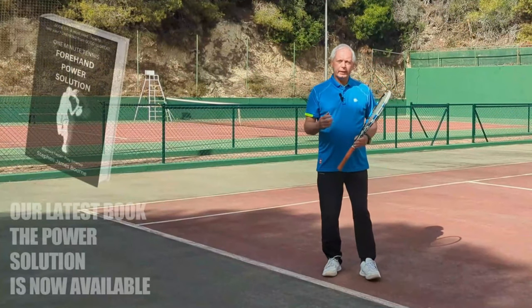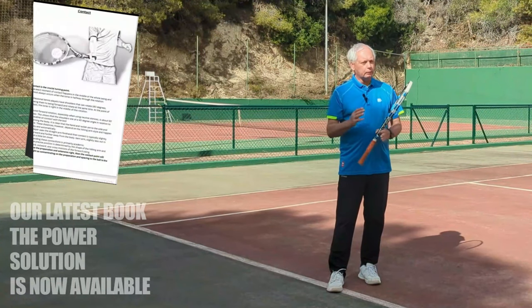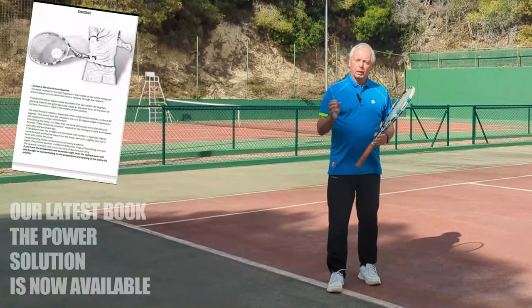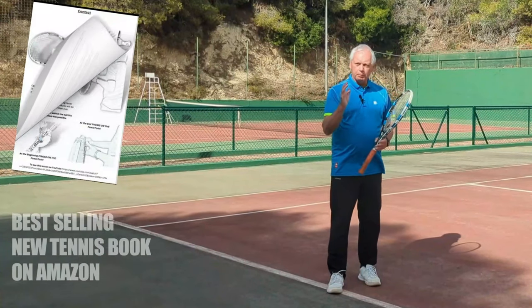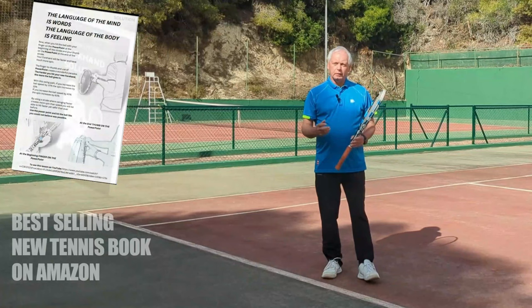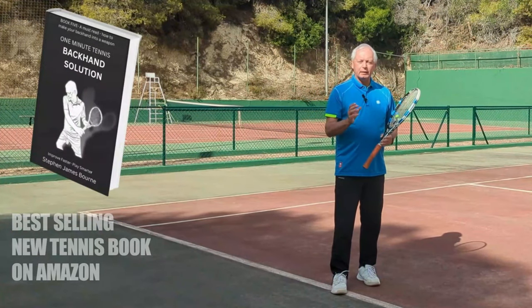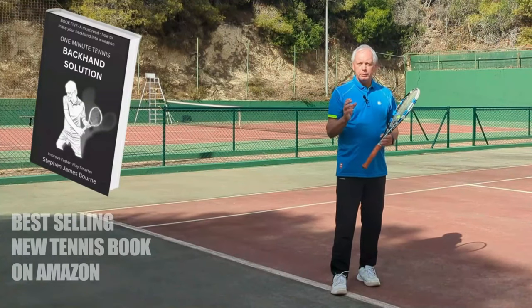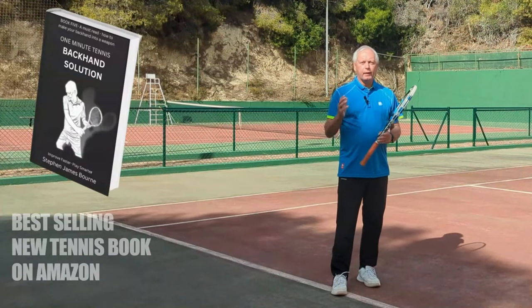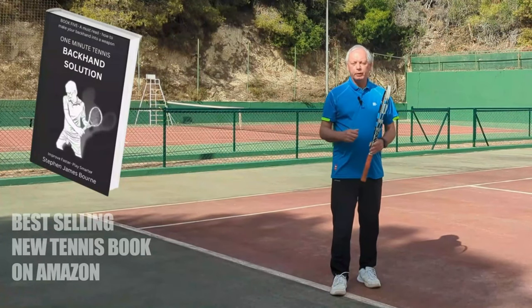If you like my ideas, check out our off-court services. We're providing one-to-one training for players in over 40 countries all over the world with a unique blend of video analysis and personalized one-to-one lessons. Or check out our books on Amazon. We have books on every part of the game broken down into the science and the detail of the stroke, and then super simple solutions with great illustrations. Everything we do is geared to help you reach the next level and become the best version of yourself.